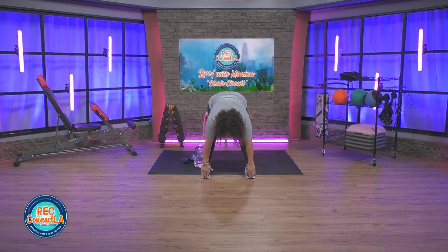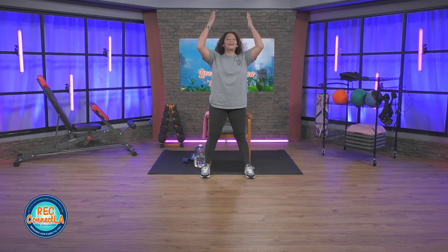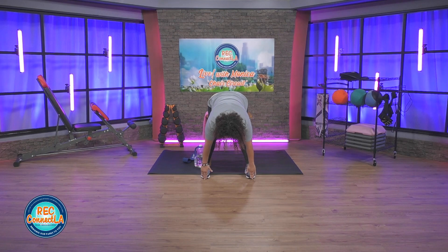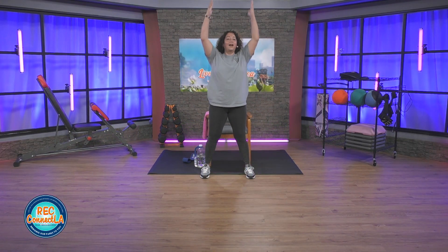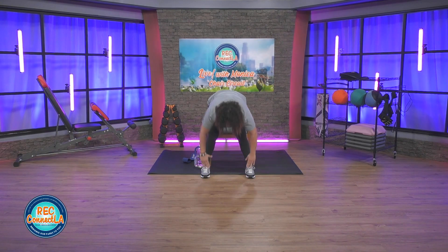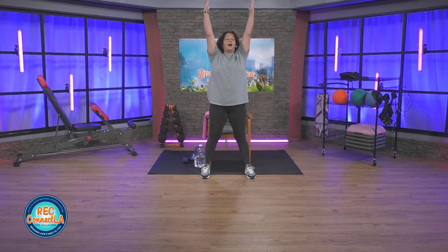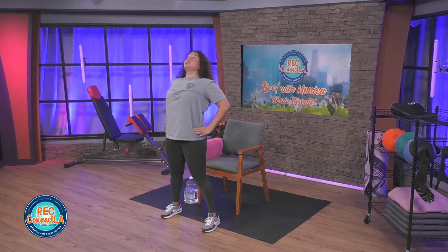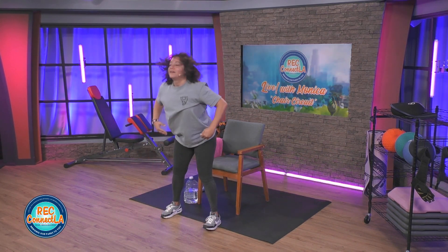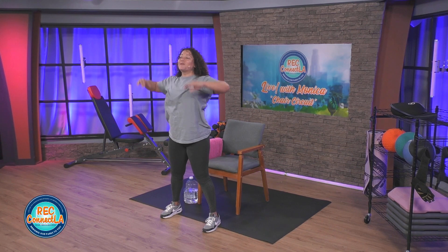Let's reach for those toes, hips, and the stars. Toes and knees forward — toes, hips, stars. Repeat. Hips and toes. Moving at your own pace, feel free to pause. Holding on to these stretches as long as you need to. You can always pause center by pushing those hips forward for that stretch. We're here for about 30 seconds.